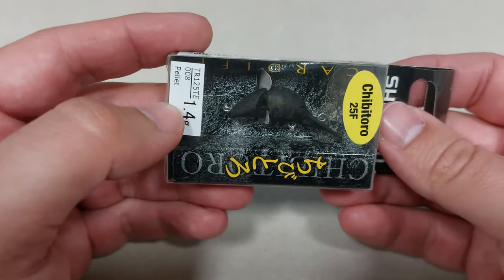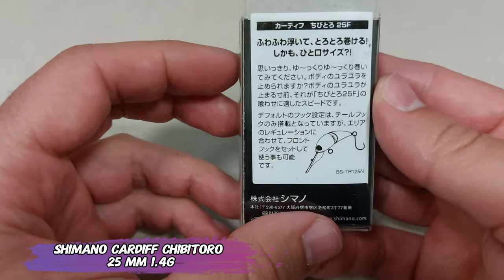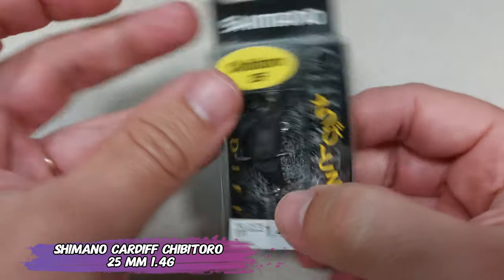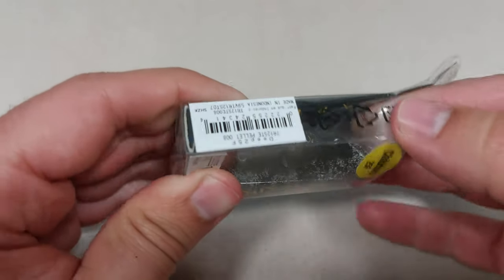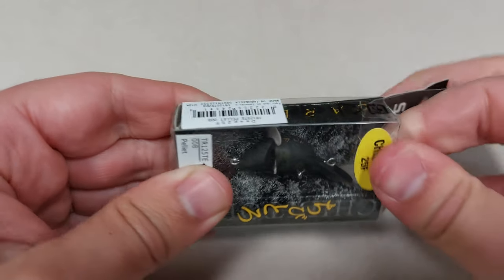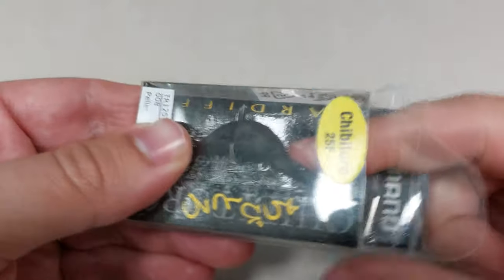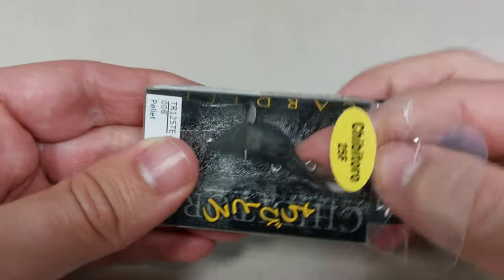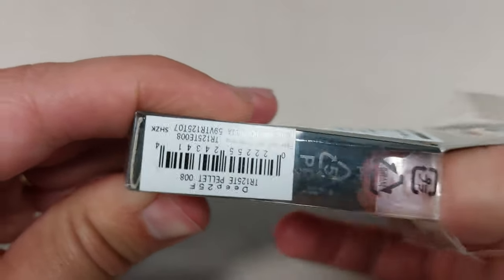Now for the smallest jointed crankbait on the market — the Shimano Cardi Shibitoro, 25 millimeters, 1.4 grams. It's the smallest I could find. Unfortunately WaveIn only has this color, which is black with a painted bill. Everything on the box is in Japanese, which is nice. 'Shibi' in Japanese means cute or small, so you can see why they call it the Shibitoro.